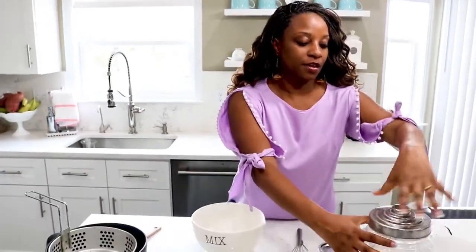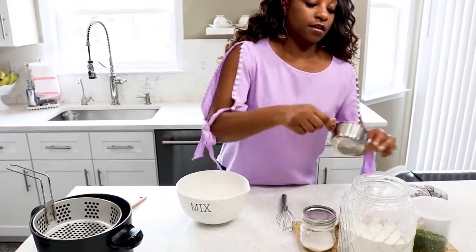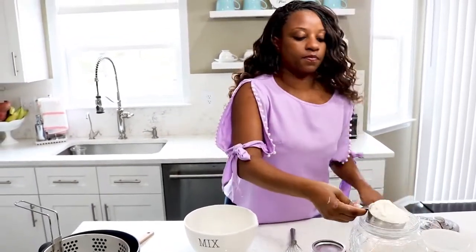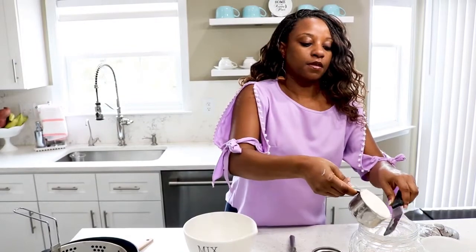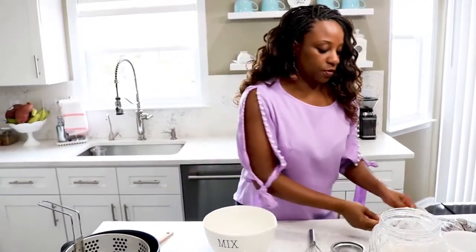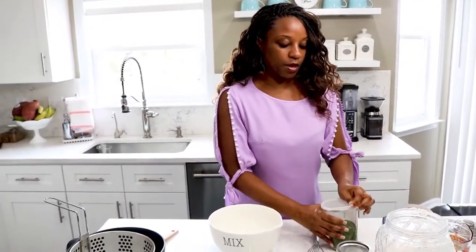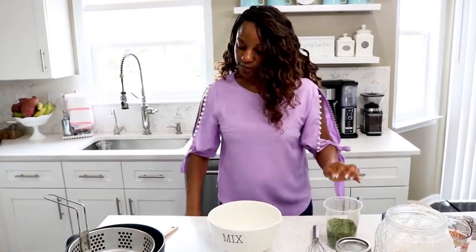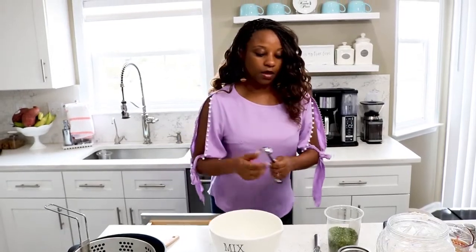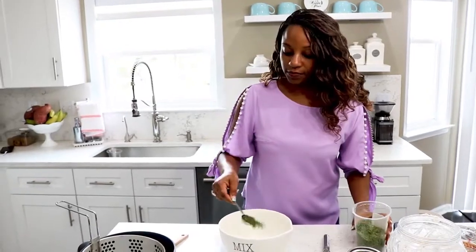So we're going to start with one cup of flour. This is so simple to make. You need one cup of flour and parsley — you can use fresh parsley or dried parsley flakes, which is what we're doing here today. We're using about one tablespoon of dried parsley flakes.